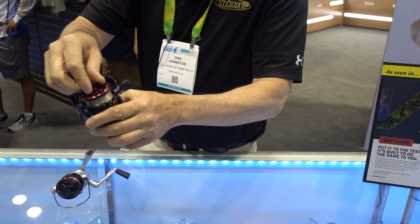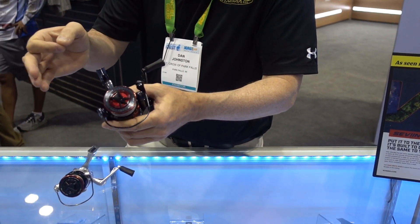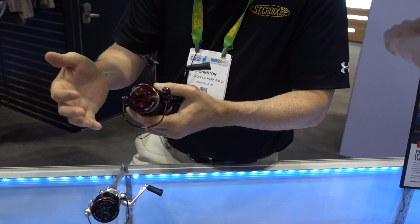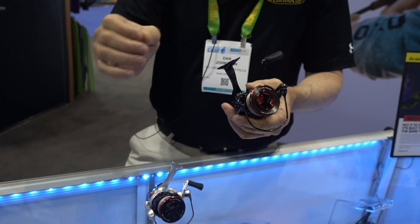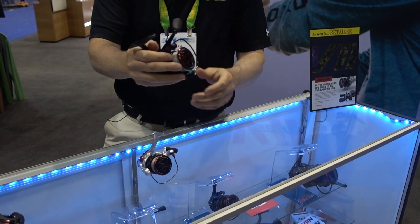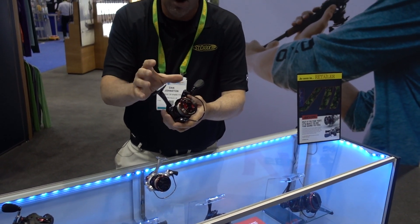We know the drag is absolutely critical in a spinning reel — not only the ease of adjustment on the fly in an emergency, but also the smoothness of the startup. So many people are going braid to light fluorocarbon in high-pressure clear water — you guys know the drill. These reels are extremely smooth. We also hired an industrial designer for aesthetics, fit, feel, and finish.